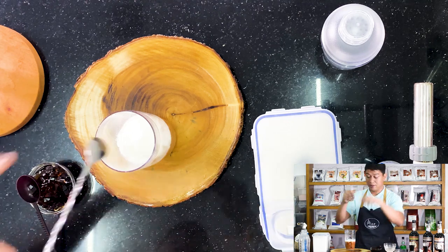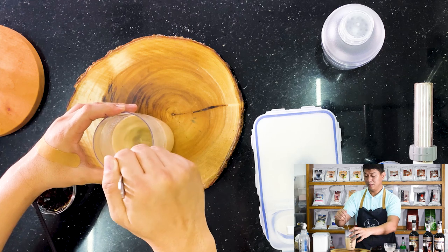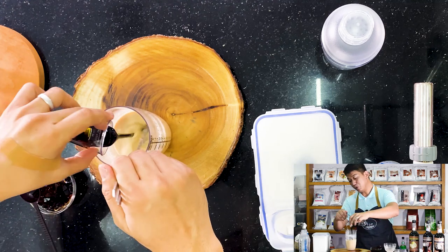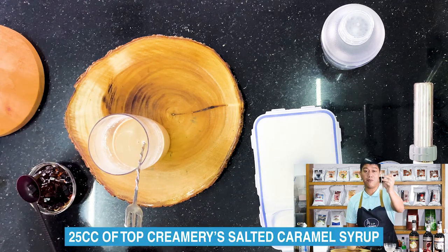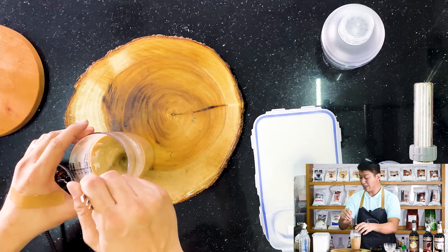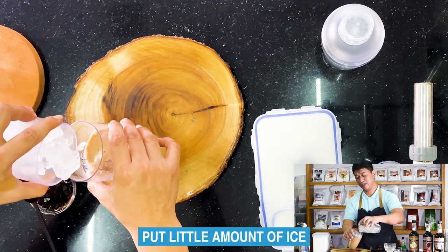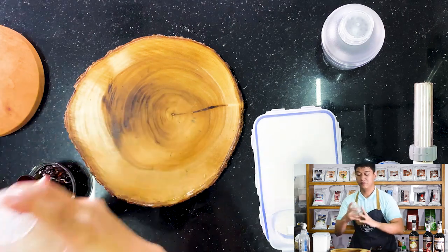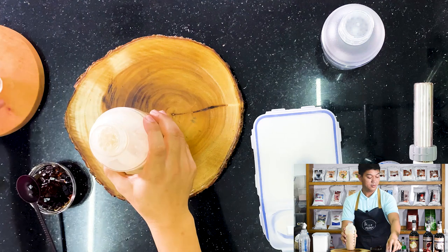Let me dissolve this first. Since winter melon is a common flavor, we'll try it now — 25ml of winter melon syrup. Then we add 25ml of salted caramel syrup. I don't know yet what the taste combination will turn out to be, but let's try and see. Let's add a little ice, then we're going to shake it up.